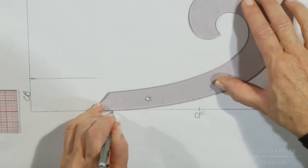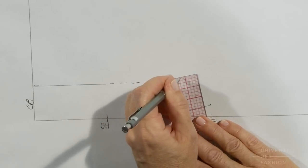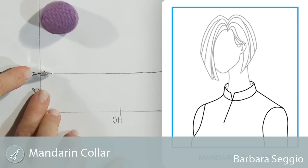We'll demonstrate how to draft the collar and then how to turn the mandarin collar draft into a pattern. Once you've learned how to draft this collar, you're ready to move on to our other collar lessons like the Peter Pan, the convertible, and the sailor collar.